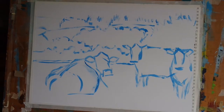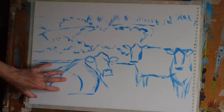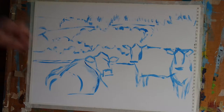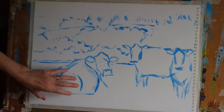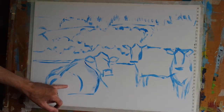Hi everyone, welcome back. Last time we used some fluorescent blue and applied that with a paintbrush, a flat brush, and just very loosely indicated a Devon landscape and a field with two cows standing and one lying down sitting in the foreground.